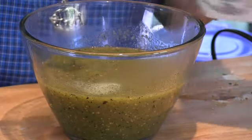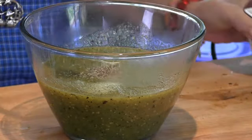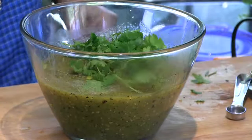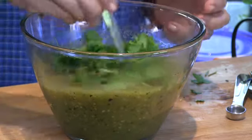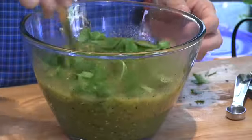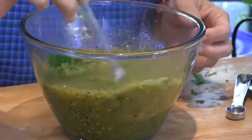Add one teaspoon of salt, half a teaspoon of pepper, and half a bunch of cilantro. Some people add a little bit of sugar to take care of the acidity, but that's up to you.